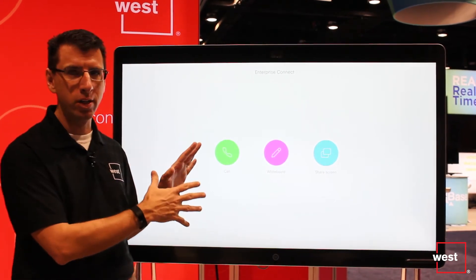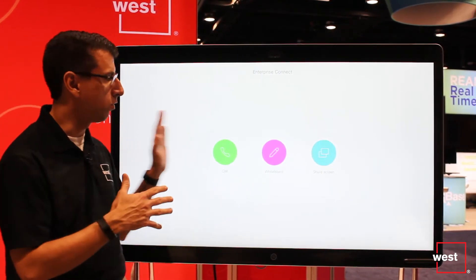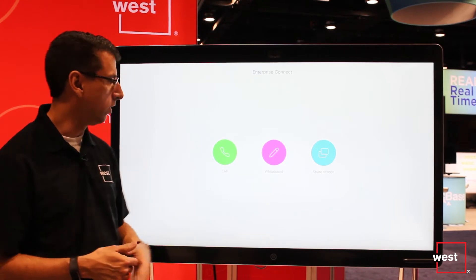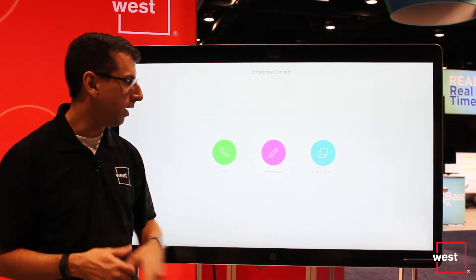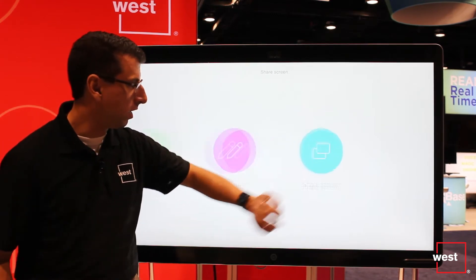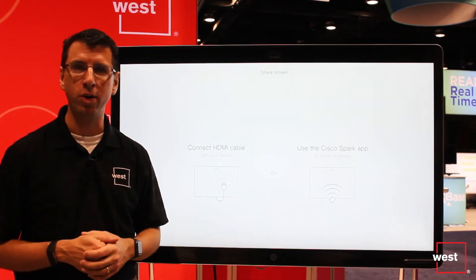When you walk up to the SparkBoard initially, if it's not connected to anything, you see three activity circles — three things you can do. You can make a call, you can do a local whiteboard, or you can share your screen. I can use my finger to click on anything, or I can use a stylus, which I'll show you in a minute.